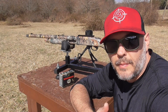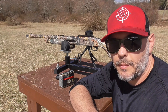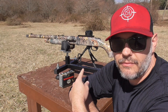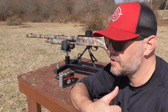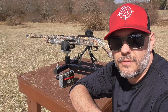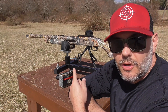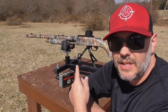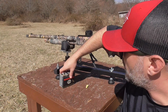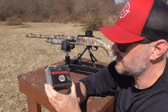All right guys, so we're back out here today doing some pattern testing getting ready for turkey season. Today I'm going to be shooting my Mossberg 835 Ulti-Mag — this is the 12 gauge model. I used to turkey hunt with this gun for a long time before I switched to a 20 gauge, but it is equipped with an Indian Creek choke tube, .675 constriction.